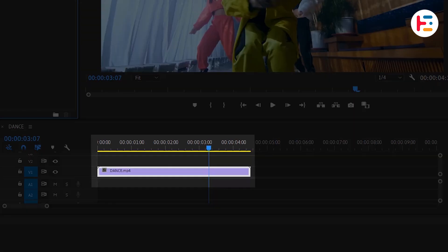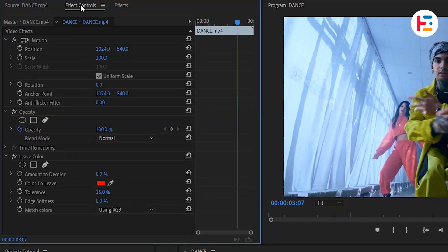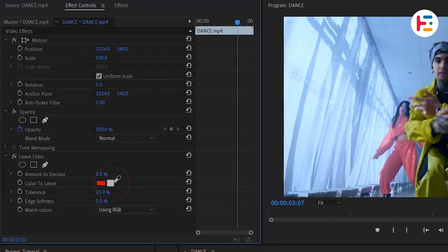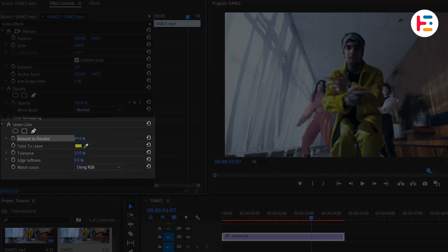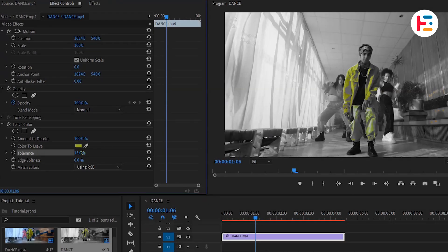Make sure you've selected the clip, then double-click to apply the effect. In the Effect Controls panel, under the Leave Color effect, use the Eyedropper tool to select the yellow color you want to isolate. If you don't see any changes, increase the Decolor value to 100% and adjust the Tolerance to minimize any side colors.